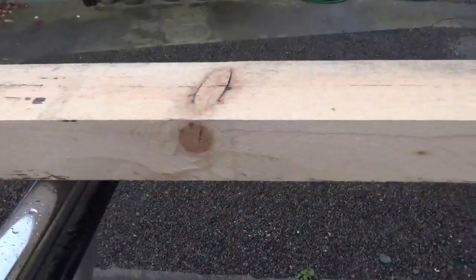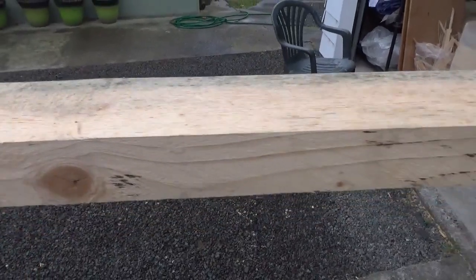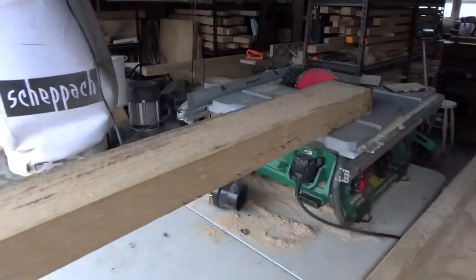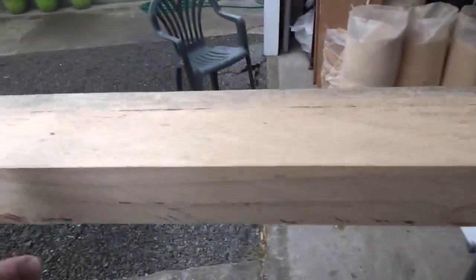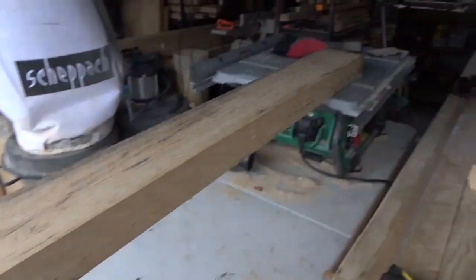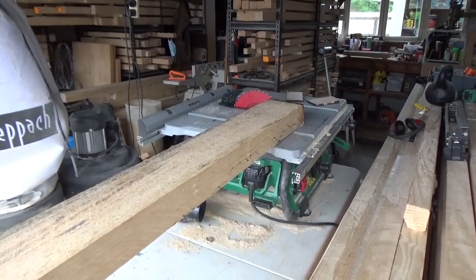Go down the other side. Because it's nice straight grain, these knots are going straight through. Got a knot there. So this end's not going to do bad — I might get some reasonable timber out of this part, from about here through to the end, which is about 2 metres roughly. See how we go.